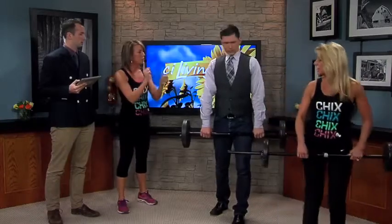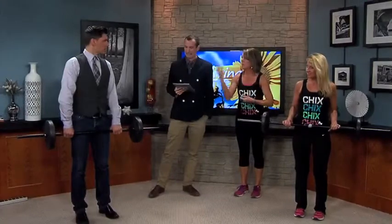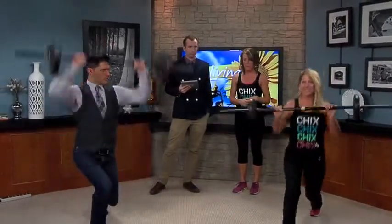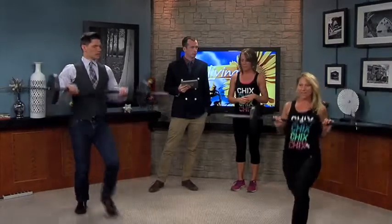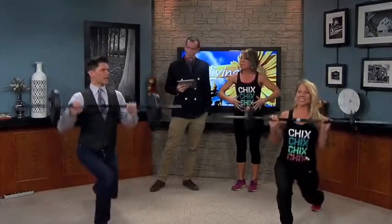Next we're going to do a compound move — you're doing two movements at once. We're going to work lower body and upper body at the same time. We're going to lunge right, press, and together. Lunge left, press, and together. So you're working your glutes, your quads, your hamstrings. Your core is nice and tight and your shoulders should feel it too.